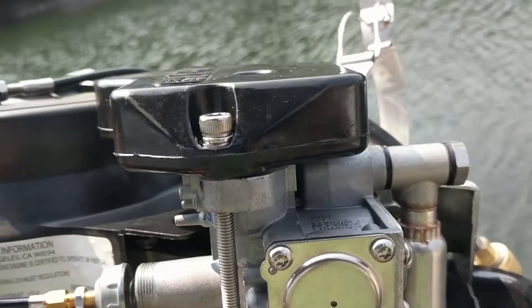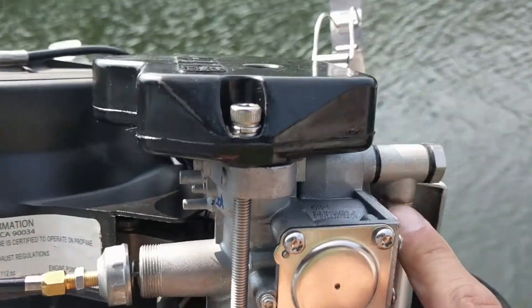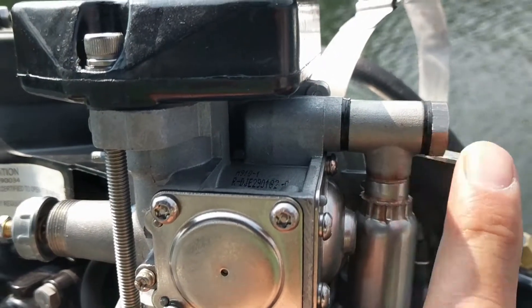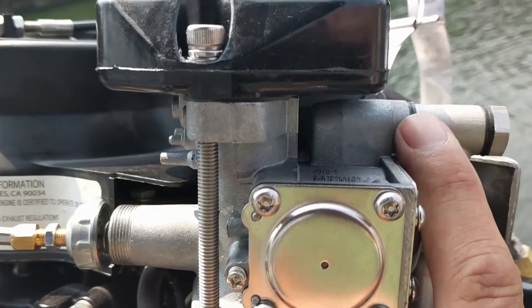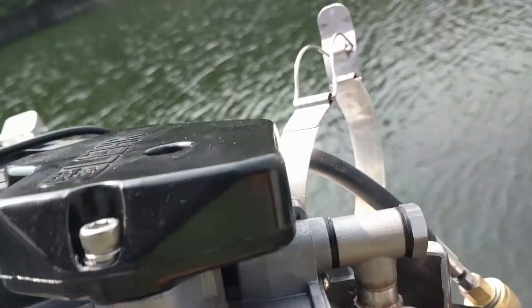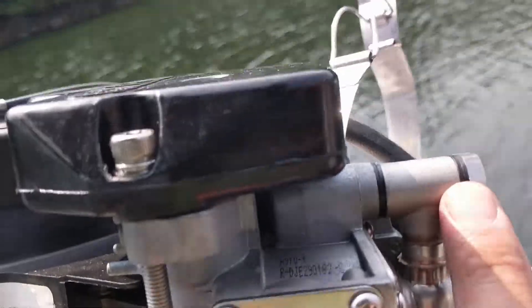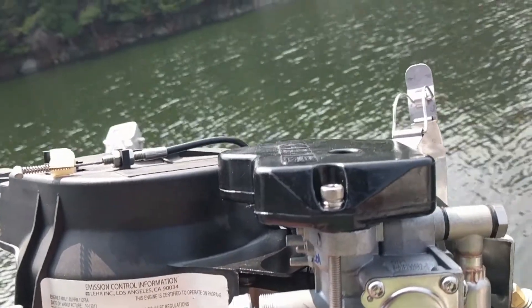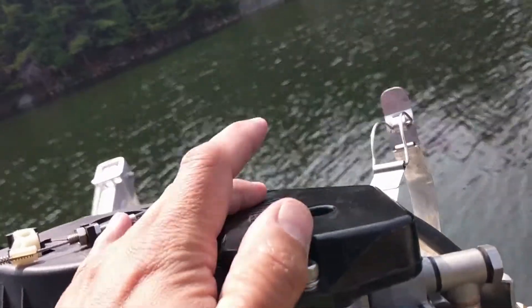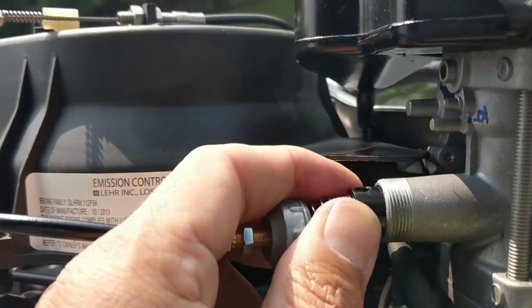We've got it back together but haven't fully tightened it yet. We found the threads in the new carb were not super clean — the bolt was jamming due to poor machining in this magnesium white-metal casting. We didn't want to strip it, so we took it apart, cleaned it, and put it back. There are two gaskets: one on the bottom, one in between. Make sure the needle valve — that little brass piece — goes in here; you don't want to lose that.